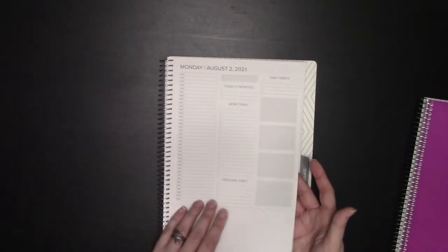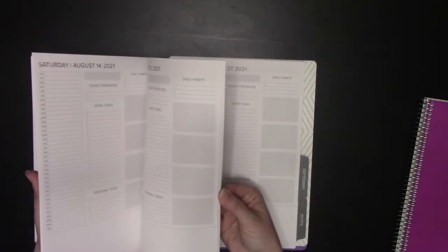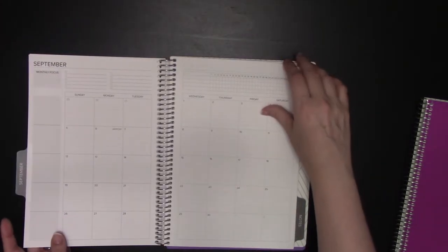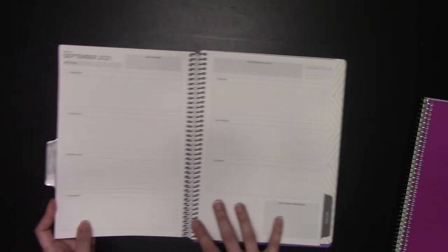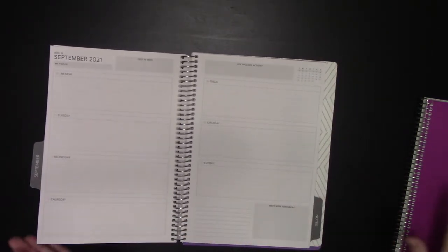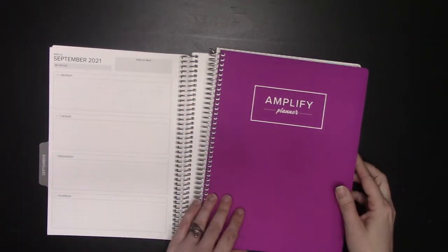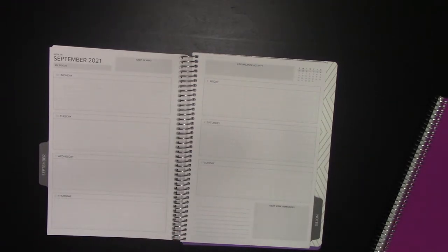For example, August had four weeks, and then you get to September — the first week of September starts on August 30th. The undated has five weeks per month, so you're always going to have five weeks, and you can have your week start, stop, or whatever you want as far as your month is concerned.